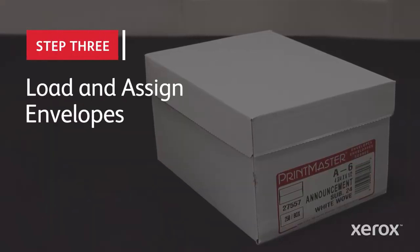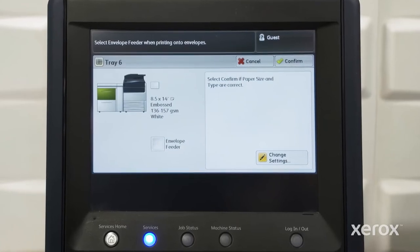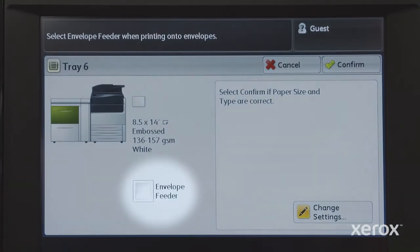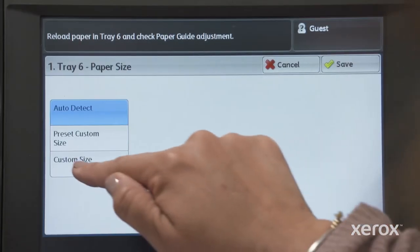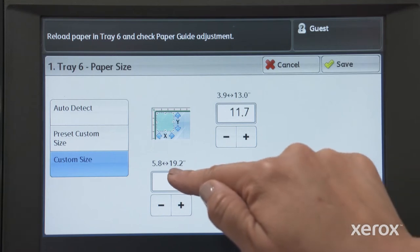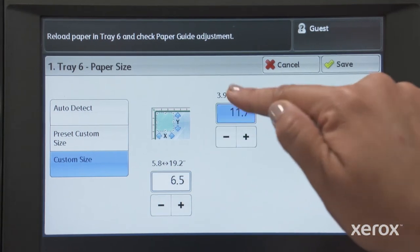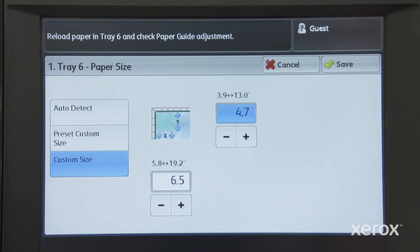Now load your envelopes and assign them to the tray through the press user interface. Use the envelope feeder button on the user interface for standard size envelopes, or create and name a custom size. Note that when entering height and width for short edge feed envelopes, the long dimension is the width. You're ready to print.